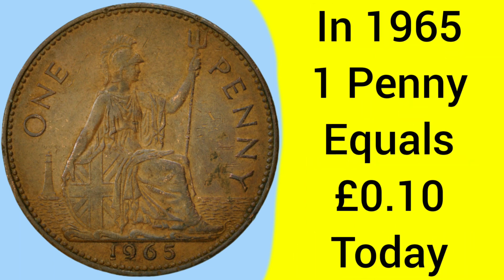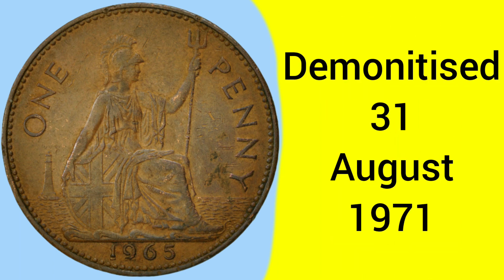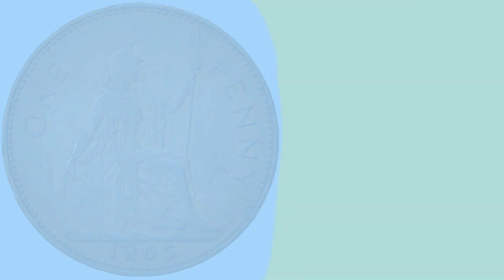Back in 1965 when the coin was made, one penny was equal to 10 pence today, so a 10 pence piece today and a penny coin back then had equal buying power within their respective time periods. The coin was demonetised on the 31st of August 1971, a few months after decimalisation, as they were phased out for the new new pence coins.